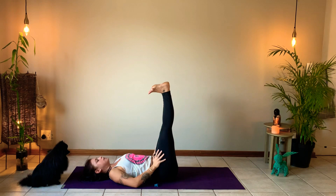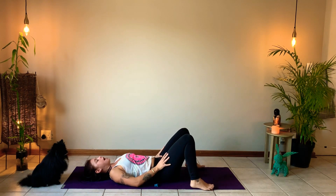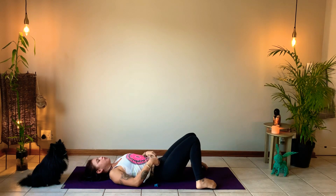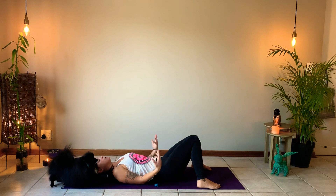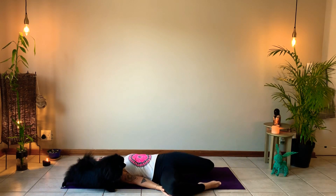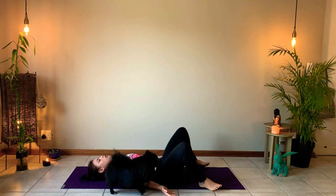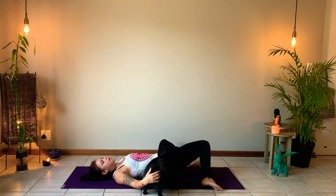Release the feet back down, with the knees walking towards each other creating a capital-A position. Then pulse out to the outsides of the body and drop the knees from left to right, neutralizing the hips and creating a little more movement in them.